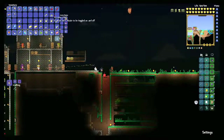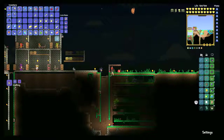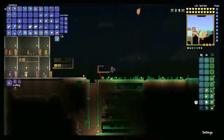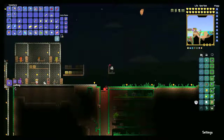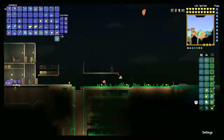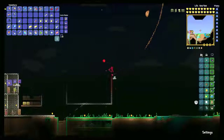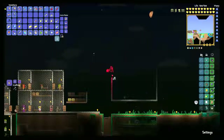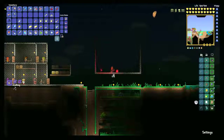First things first, what you want to do is make some sort of holding container. You need a different container for each liquid that you want to do. I'm building this with enough room for me to run underneath, as well as two bricks above — that's for the channeling we're going to do to get the honey, lava, and everything. The bigger you go, the more liquid you can store, because this will just be a big holding container.